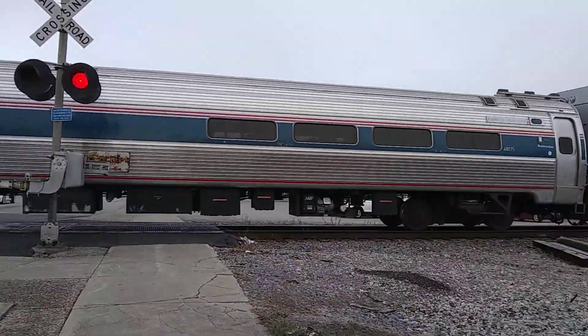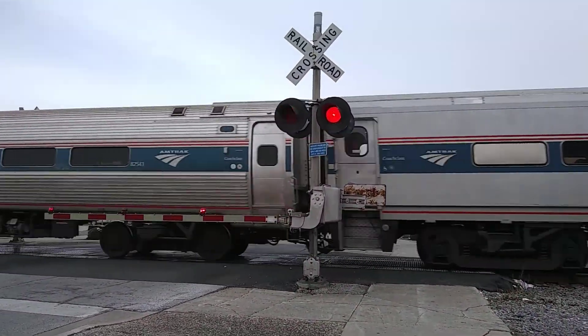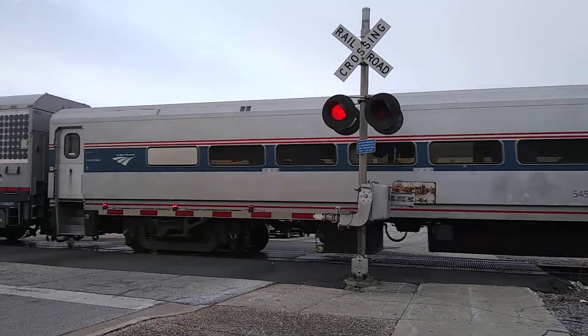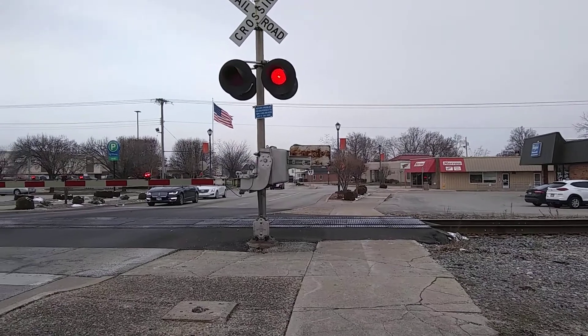Amtrak passenger train 4610, and backwards 4632. Tail end.